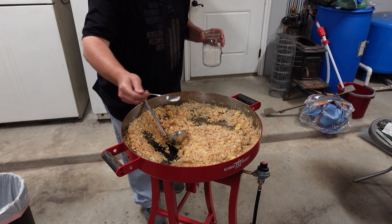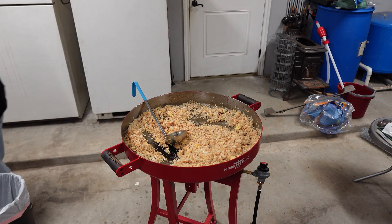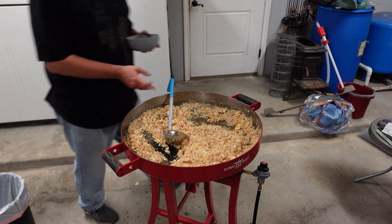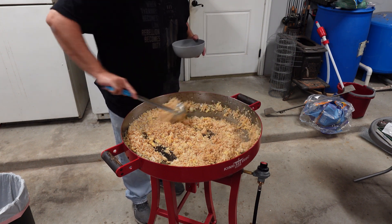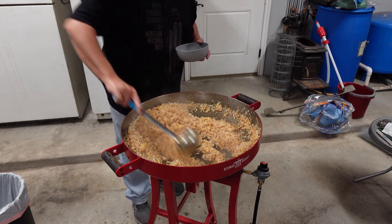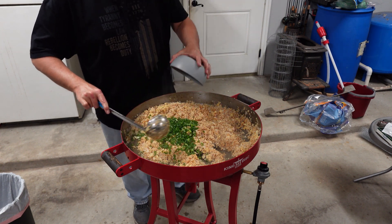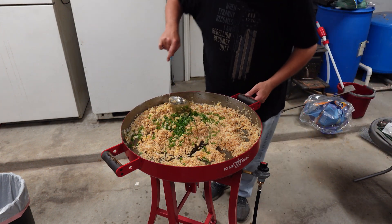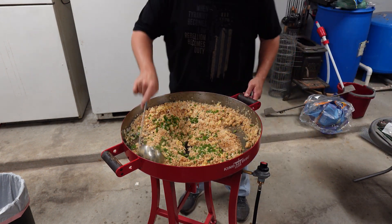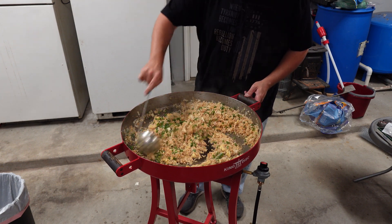The one thing we can't forget, the one thing I keep in the house — MSG. The words of Uncle Roger: it's salt on crack, which it truly is. It gives you a flavor that you just can't mistake. There's no salt out there that makes up for what that tastes like. Now, your spring onions — you don't want to put them in early because you'll wilt them and they just won't be any good anymore.